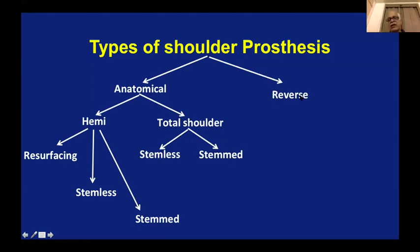Then we come to reverse shoulder, which is a very interesting concept. There is also an in-between called a platform stem, where you can put a stem in the medullary canal and on top of the stem you can put either an anatomical or a reverse configuration — that stem works for both. That is another new development: you can use a platform stem depending on what you want to do on the table.